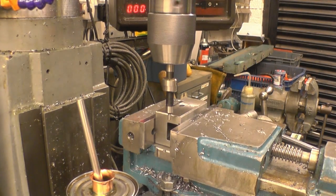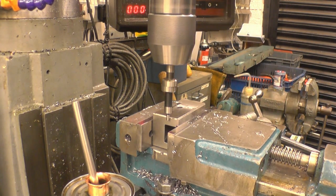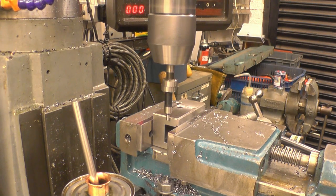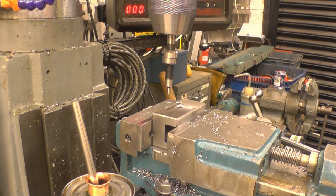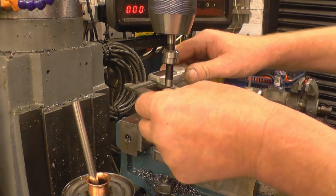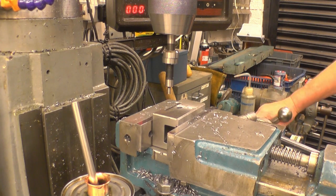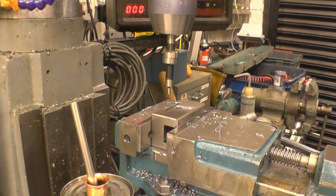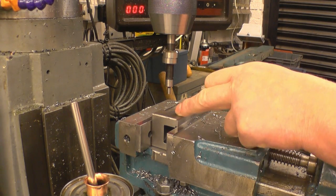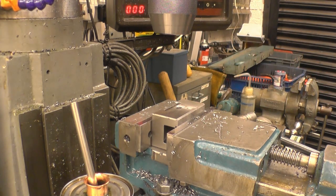We need to find the edge of the block — bring this in until it stops moving. That's the edge there. So that's the edge of the block plus half that distance. I think that was a 4mm pin — yes, a 4mm pin. So if I wind the DRO that way 2mm, that puts us right on the edge at the centre line of the machine. I'm going to go in 10mm and then 15mm on both sides — that's going to be the spacing for the bolt holes. It's not worth marking them out when you've got a DRO; you can just do them on the fly.